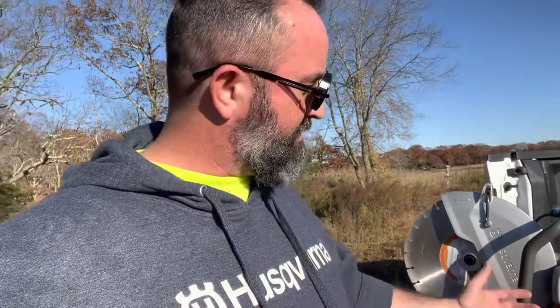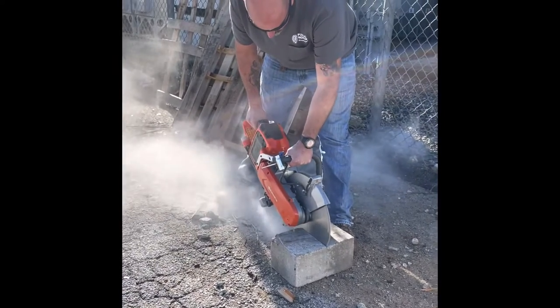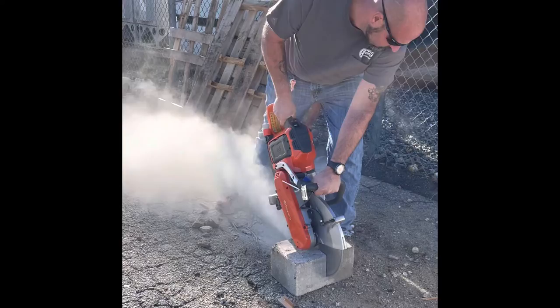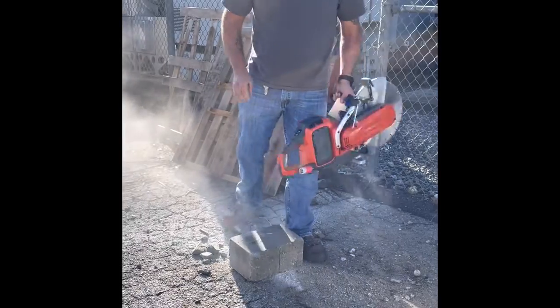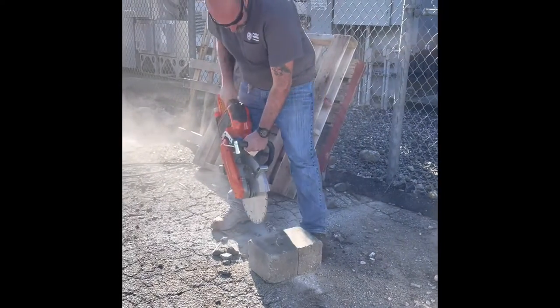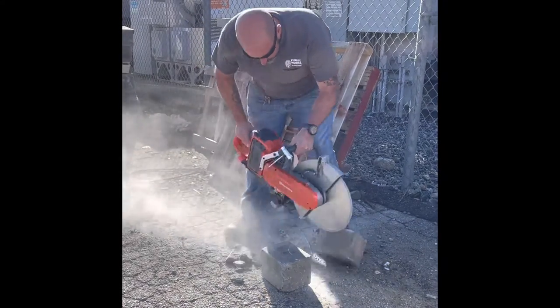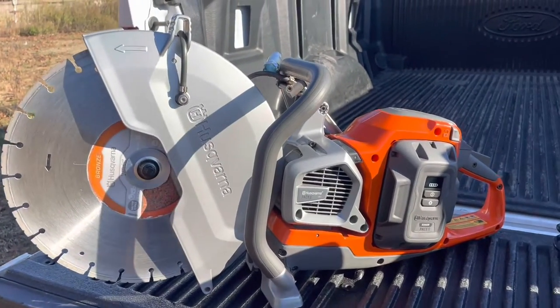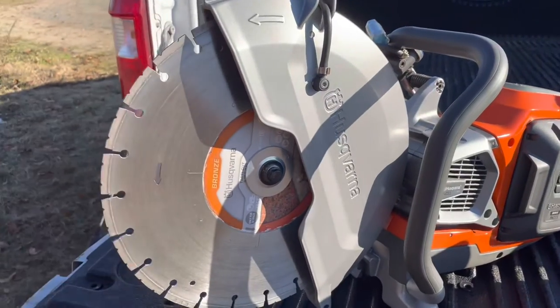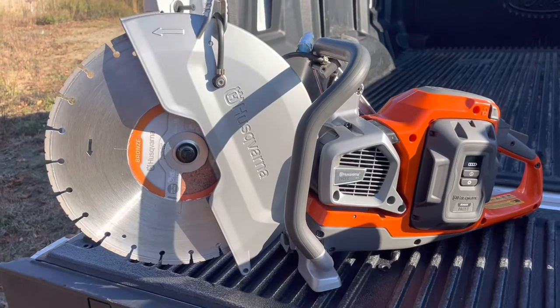I'm just going to show you real quick what it can do. This chop saw is equipped with a 14-inch blade, which is pretty standard for most chop saws for doing small patches on a roadside or concrete work.